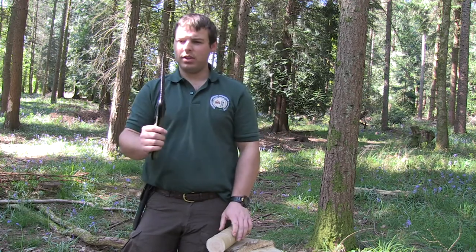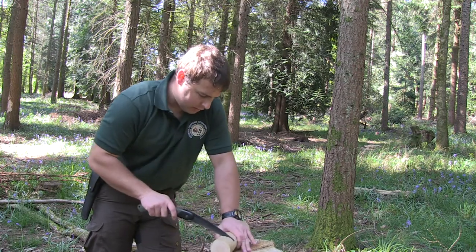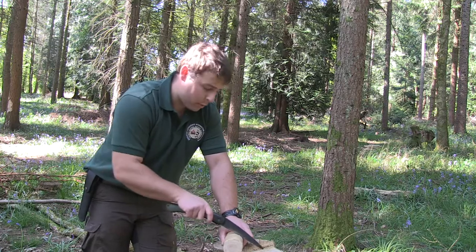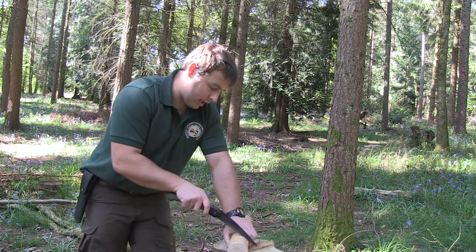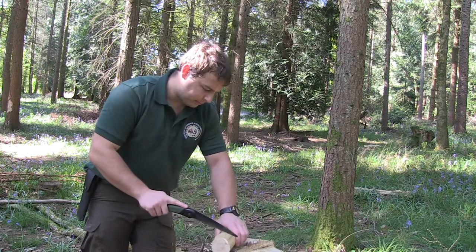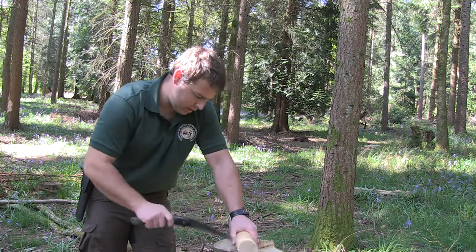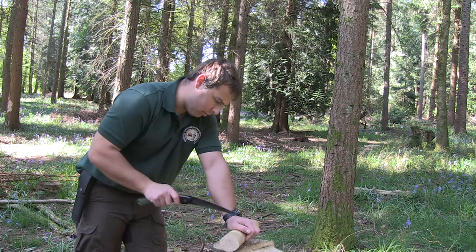I wouldn't recommend heating it up to bend it back, despite the fact metal bends easier when warm — you'd probably mess up the heat treatment and end up in a worse position. The price of these are really going up, but it's still a lot cheaper than a Silky. I prefer the Laplander to Silky saws because of the blade's tooth set-up — you get a cut on both the pull and the push stroke, so there's a lot less wasted energy. Silkies are just pull saws, so every time you go forward you're wasting energy. For the price, you can't beat a Bahco Laplander.